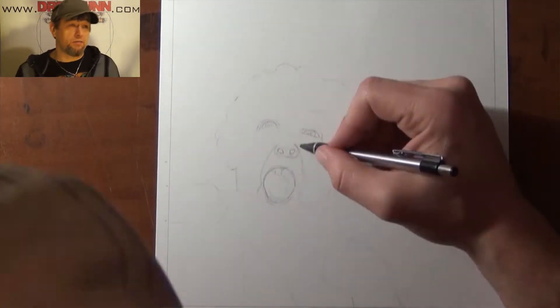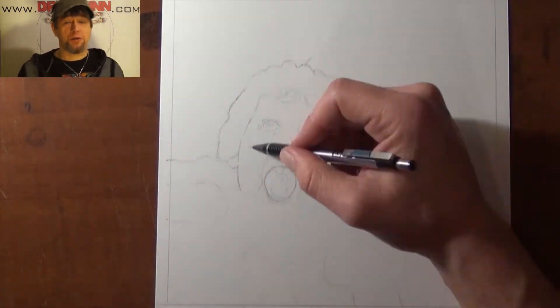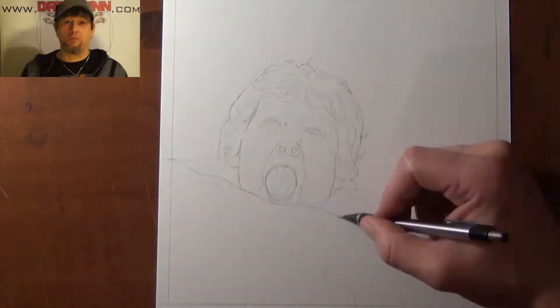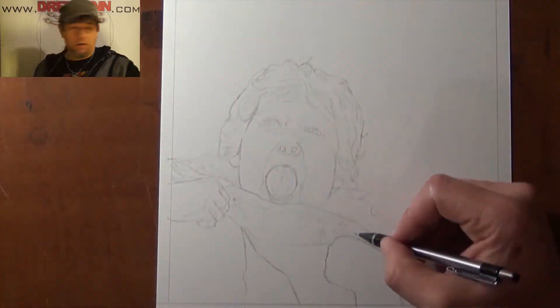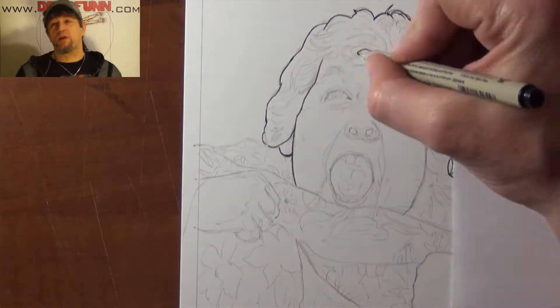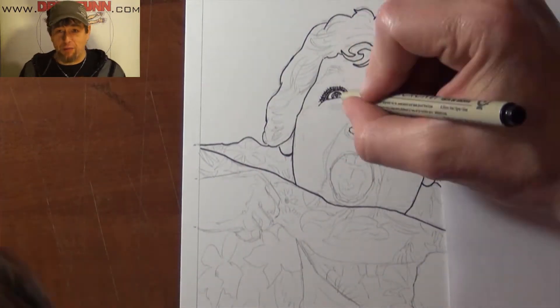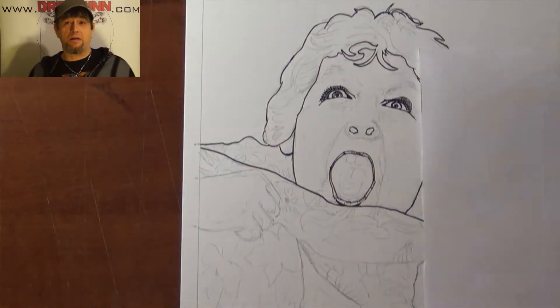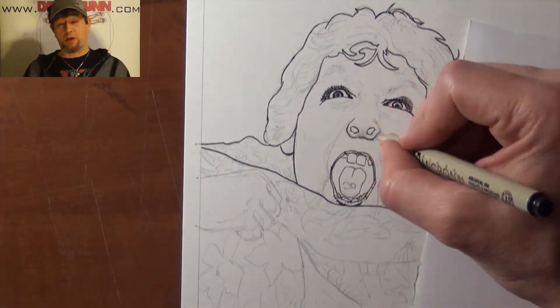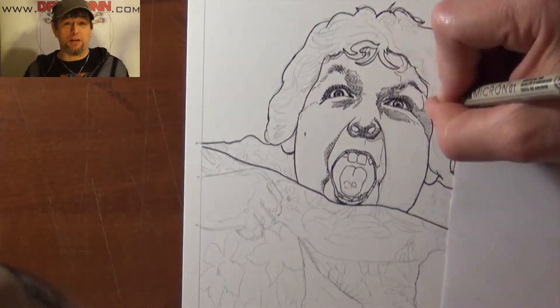In my side ventures with art, I get a lot of commission work where I'm drawing more conventional things like puppy dogs and loved ones and other interesting things that are interesting to individual people and their families. So when I get a call or a message to do a commission that involves stuff that I'm really passionate about, it's a win-win.